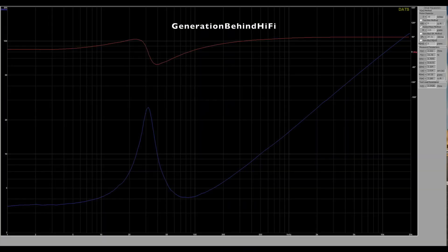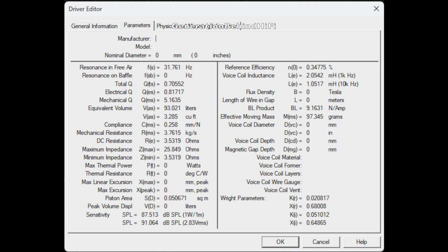The driver's resonant frequency, also known as Fs, is 31.7 Hz — a solid figure for a budget subwoofer. Generally, the lower the resonant frequency, the better the driver performs when reproducing deep, low-octave bass notes. Total Q, which tells us how well damped a driver is, came in at 0.7, which is better than what I typically find.